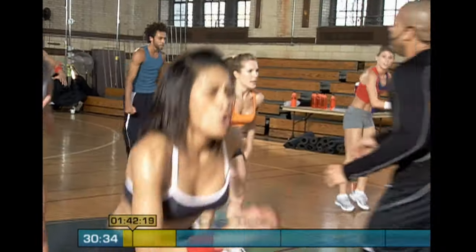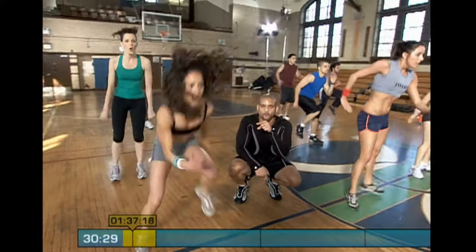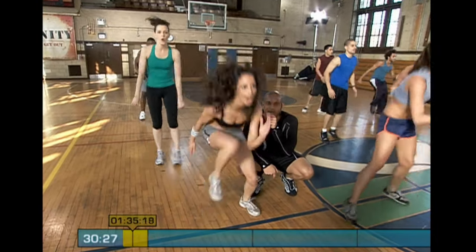There is a modifier on screen that you can follow, so if you need to take a step back or lower your intensity for a few reps, there's always a modifier available on screen when you're ready to put the work back in.